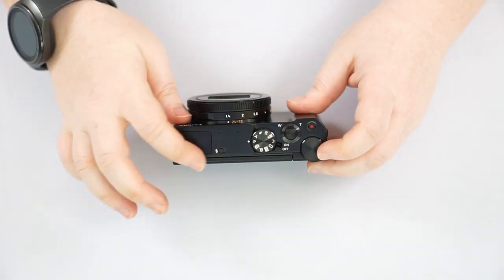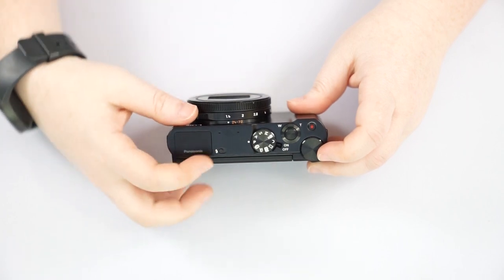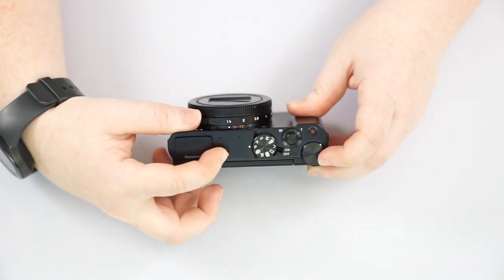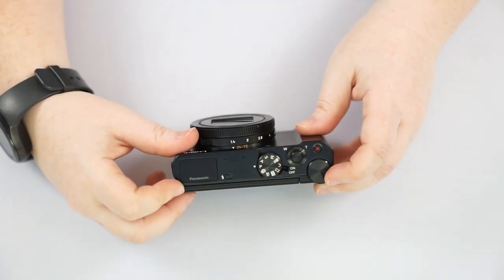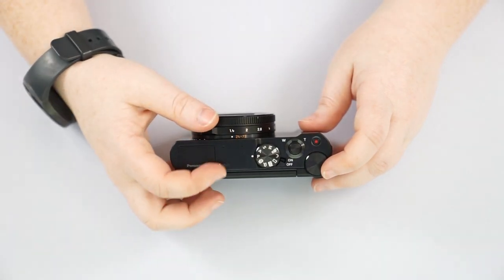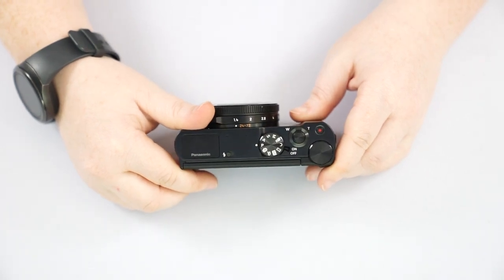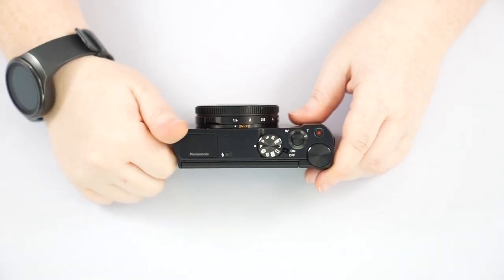On top you'll see a little square cutout — this is your pop-up flash, which you can pop up with the little switch by just pushing it over. If you don't want it, just push it down. The flash will not automatically pop up on this camera — you do have to pop it up yourself, but the screen should indicate whether you need to pop it up depending on your settings.